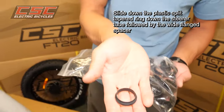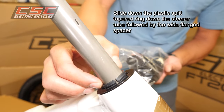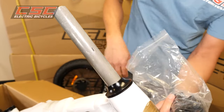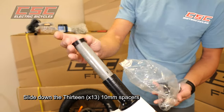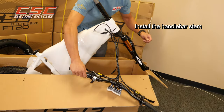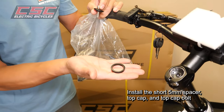Slide the plastic split tapered ring down the steer tube, followed by the wide flange spacer. Then slide down the 13 10mm spacers. Install the handlebar stem, then install the short 5mm spacer.